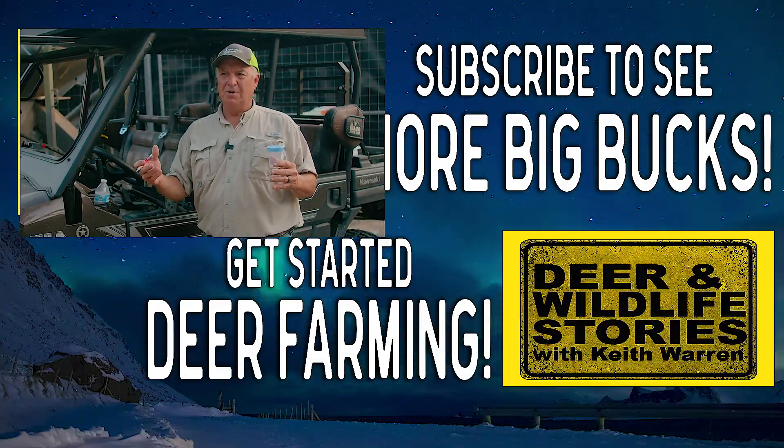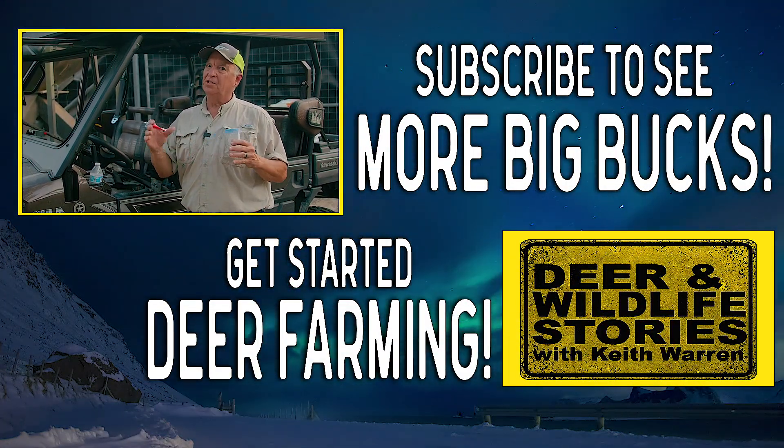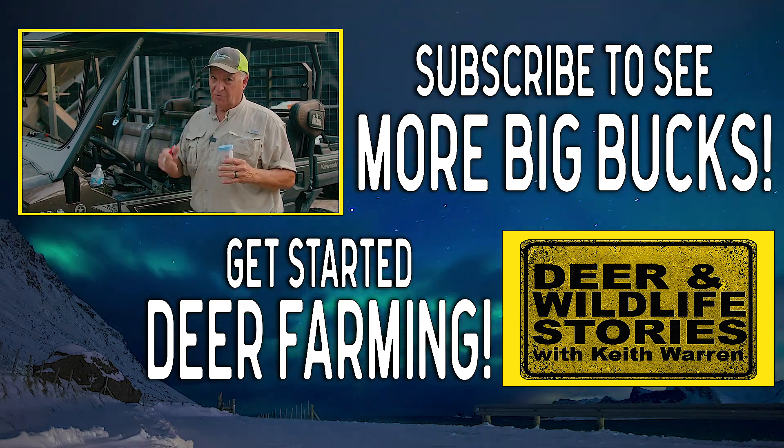If you've got any questions or comments about this video, go ahead and post them below. If you're not subscribed to our channel, please do so. Make sure and head on over to deerandwildlifestories.com where we've got tons of other videos. Thanks for watching.